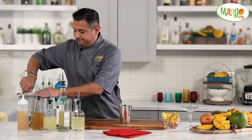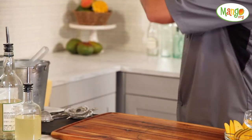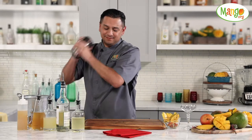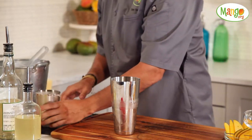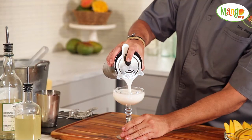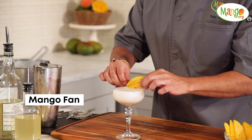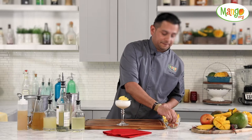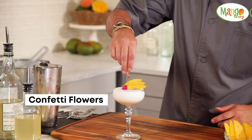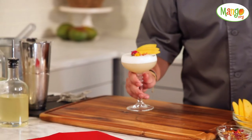Let's go ahead and shake it up. Now this cocktail we're going to strain right into the glass. We're going to garnish with some fun mango fan sitting right on top, along with some fun confetti flowers just kind of nicely sprinkled right on top. Voila — and here we have the Slightly Curious.